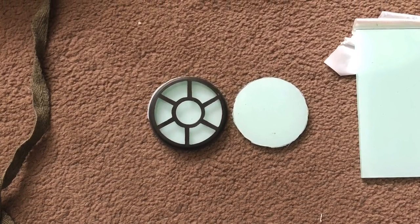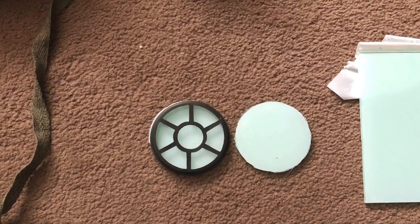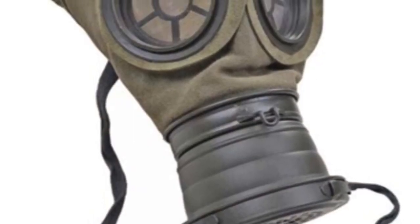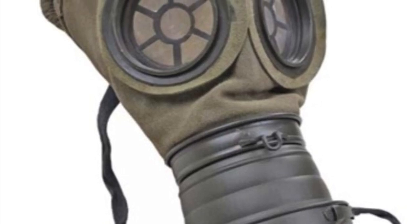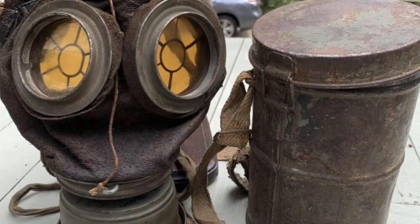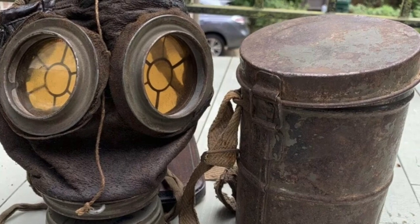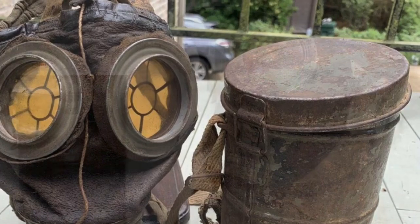Once we've removed the film we can place these in the eye sockets and replace the spider protectors. Now the problem with the repros is the material they're made from is green suede, which is completely wrong. Originals were made from chrome tan sheepskin sealed with mineral oil, and they had lacquered seams. Here we can see an original — the lenses have turned yellow through age, but it gives you a representation of how they looked at the time.